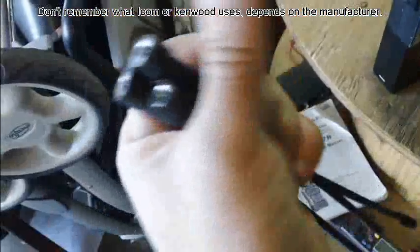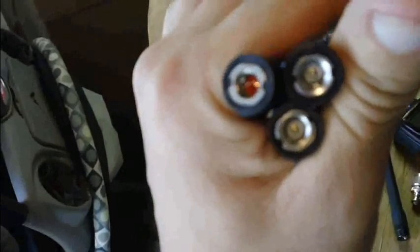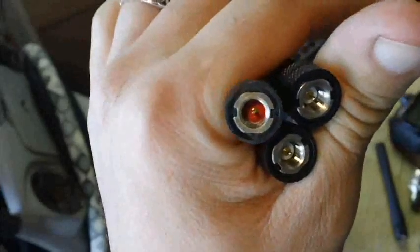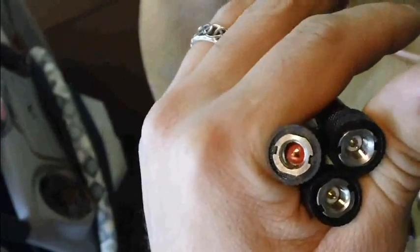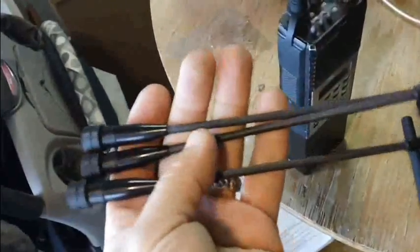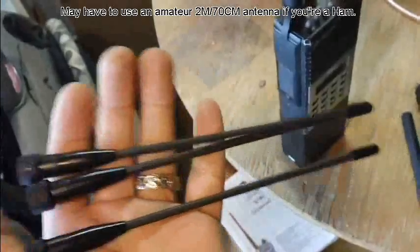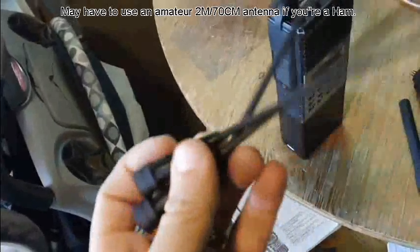These three antennas should be identical, but if you notice, the two with the white inner core that came with the radios perform somewhat mediocre. The one with the red innards — which I got from another vendor as a spare — outperformed the other two. Chinese manufacturing is really not that consistent with these antennas. Also, it may not be a true wideband antenna capable of spanning the full range from 136 MHz all the way up to 175 MHz, but it's what's supplied.